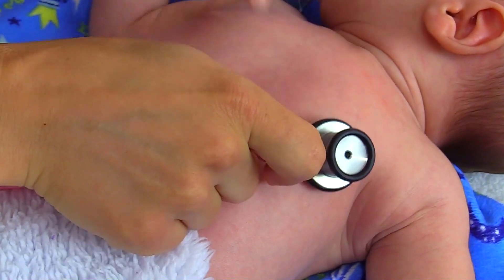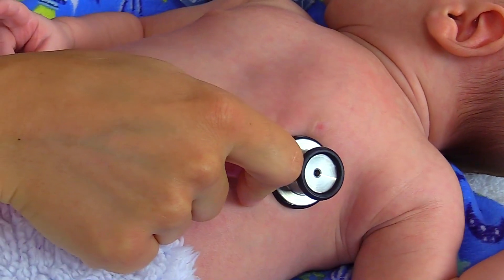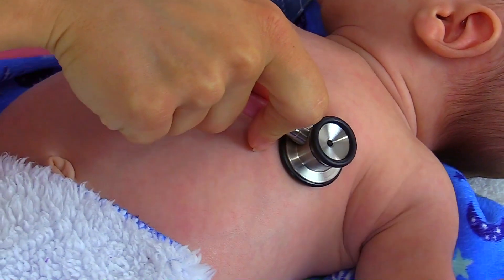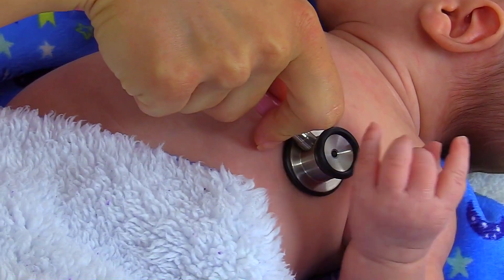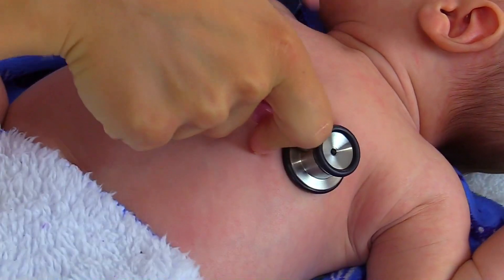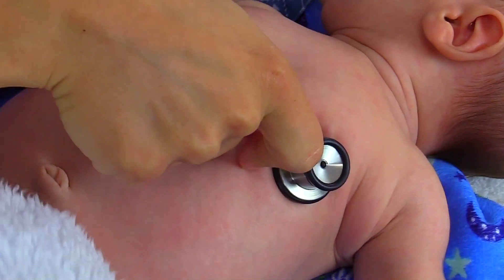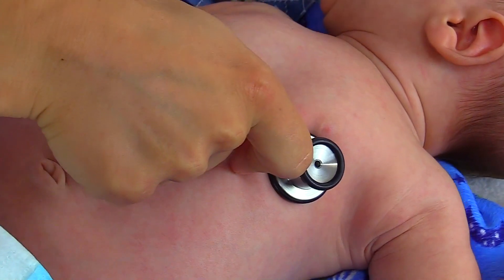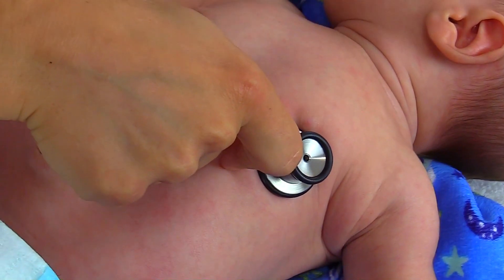We're going to place our stethoscope there and we're going to listen for one full minute. Now an infant's heart rate can have sinus arrhythmia where it's irregular, because their heart rate can be affected with respirations — their heart rate will actually speed up and slow down with respiration. So that's where you want to count for one full minute.